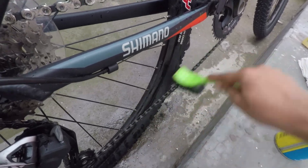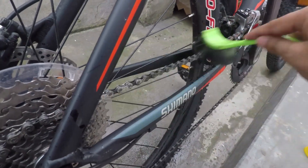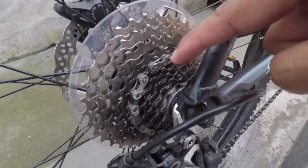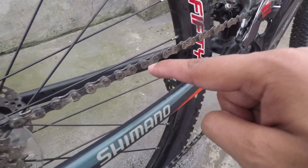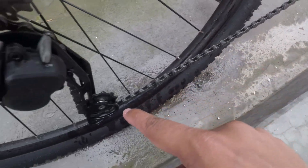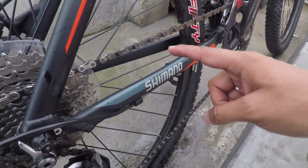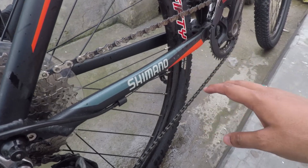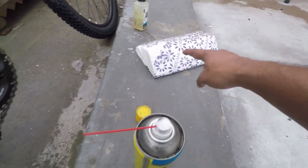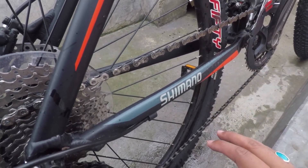We will clean our bike chain. If you want to use something from home, you can use a toothbrush — even two toothbrushes. You can use them to scrub and clean the chain. You can see how much grease is coming off. After cleaning the chain this way, we will do a final wipe.